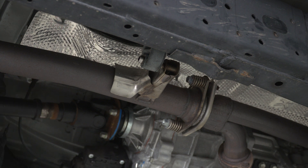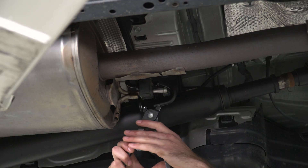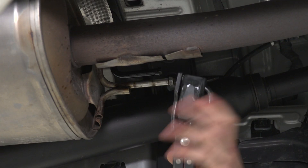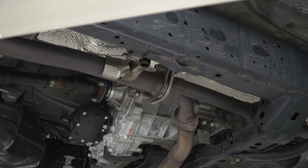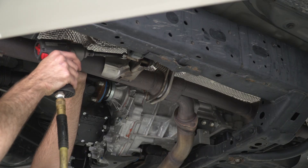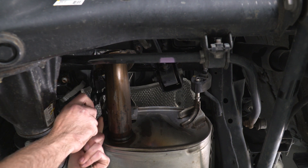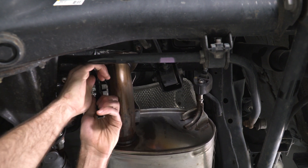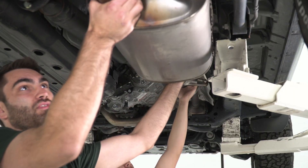Next, we can start working on our muffler pipe. We have two hangers towards the front by our flange that we can pop out first using the exhaust hanger tool. Then we can grab the one on the front side of our muffler and put that back on the rod. Next, we come up to our flange and remove the two 14-millimeter spring bolts. Then we come back behind the muffler and remove our two last hangers — it's a good idea to grab a buddy to hold the flange, because once we remove these two hangers the whole piece is going to fall. With our hangers removed, we can remove our muffler pipe.